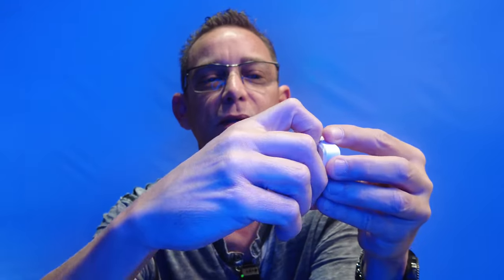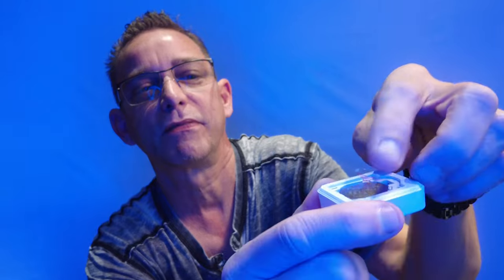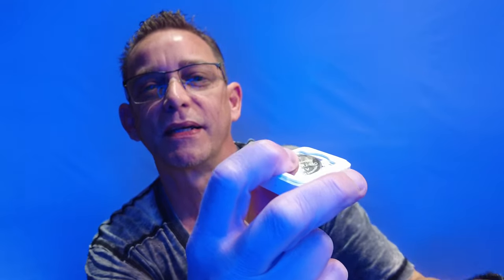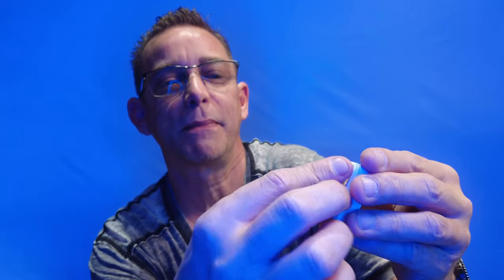We're going to go ahead and unwrap this — it's got a protective film coating over it. It does say in the manual to go ahead and remove the battery compartment. Just put this little lever and open it up. There's your battery, and there's a little protective sleeve in there that you need to pull out. Go ahead and pull that tab out from underneath the battery so now it makes contact. And it did beep — we're good to go.